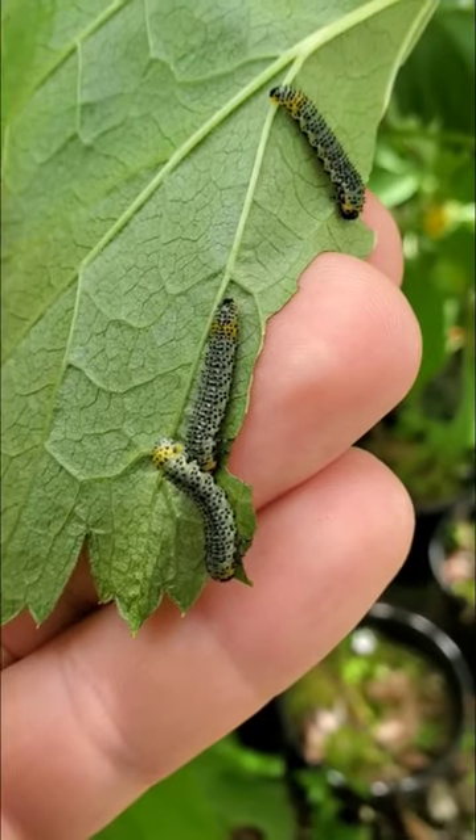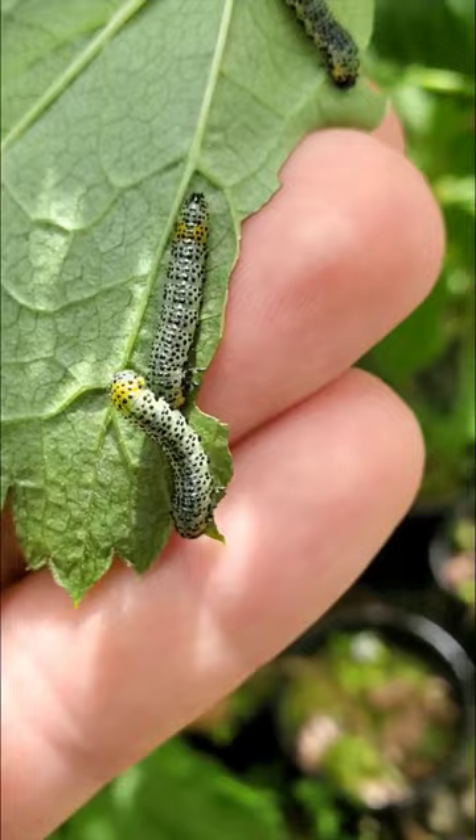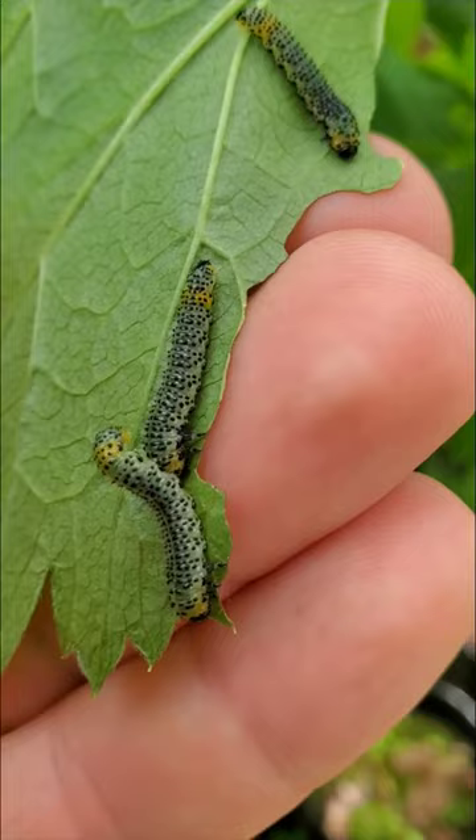These are gooseberry sawfly larvae and they're quite a problem for any of your gooseberries and currants, because if you let them do their thing they will completely defoliate any of your gooseberries and currants.